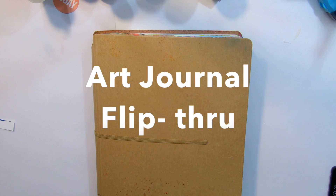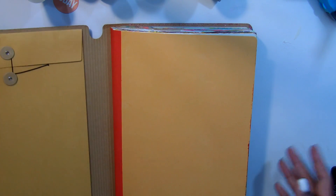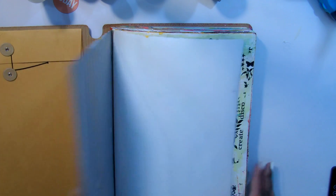Hey, it's Rashida. I thought I would do a quick flip through of my art journal pages. I did do a flip through a couple of months ago, so I just thought I'd show you the few pages that I've done since then.